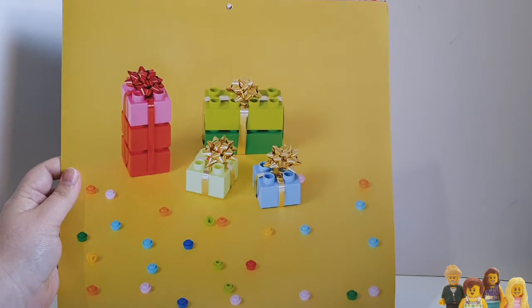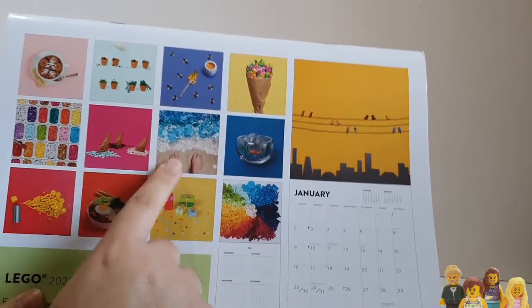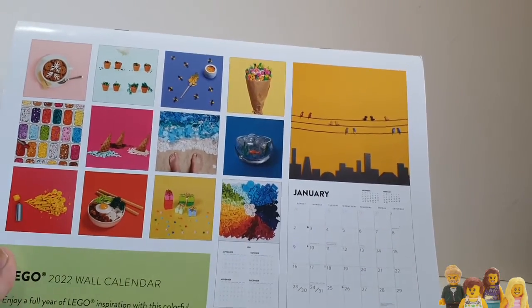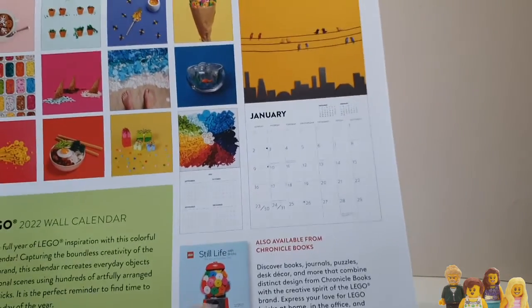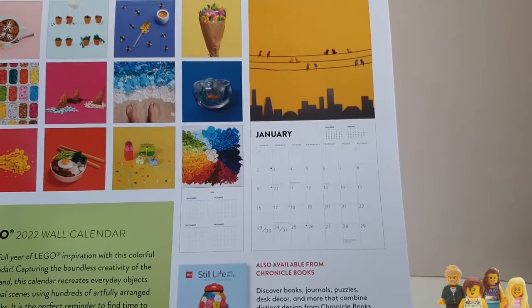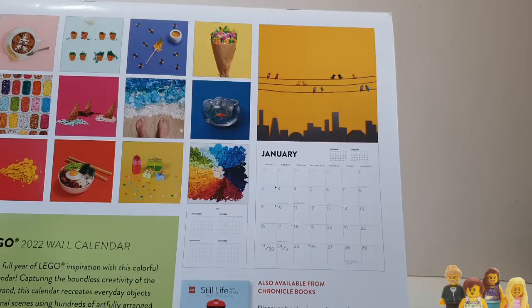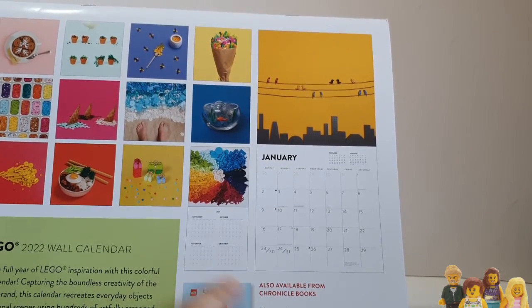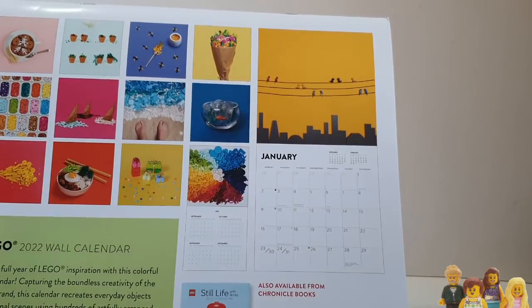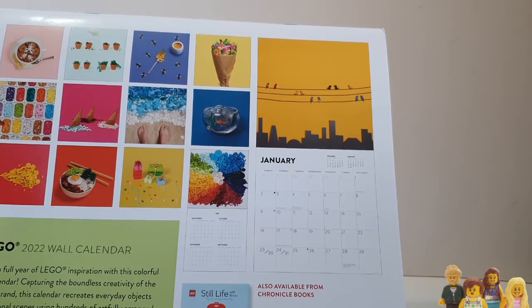On the back, without opening it, you can see all of the pictures, but I hadn't noticed the feet, so that was definitely a surprise. This wasn't the Still Life cover — there's a different one — so there are definitely more images in the Still Life book than they've reused here. I kind of feel the reuse of pictures is a bit lame. If you already have the book, then this calendar I guess goes in your home to show other people you like Lego, or in the office if you've still got an office to go to.